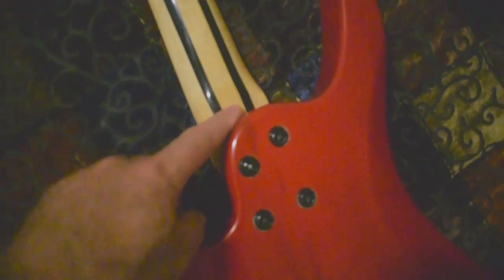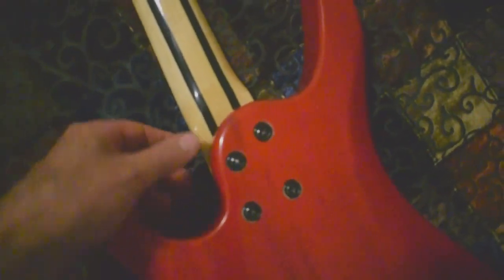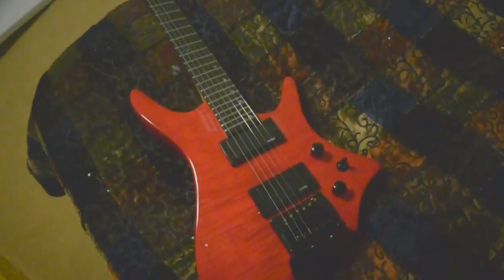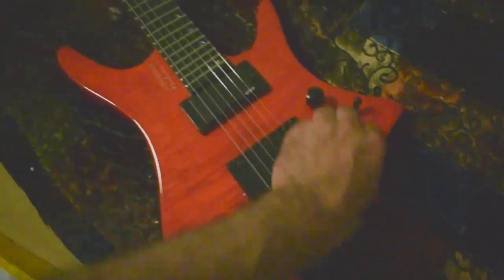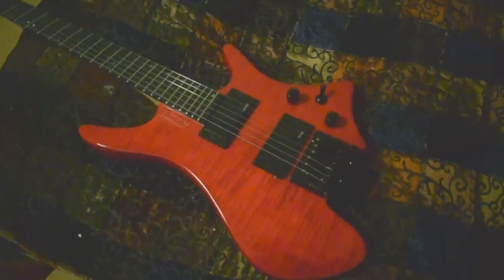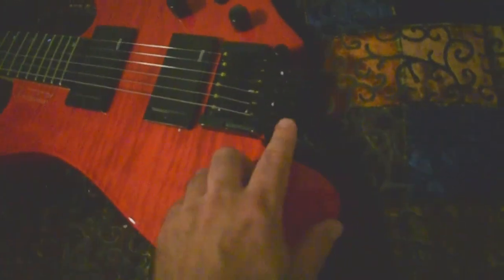The other NK had a satin neck; this one is laminated and glossed. I'm going to have to give it a light sanding to get the stickiness off. I was concerned about the heel being too far from the pocket — some of these things I really wish they would shave down because it makes getting to the higher notes a pain. It says EMGs but I'm pretty sure they're not — same thing as the NK. Three-way switch, tone, volume — I should have told them to skip the tone knob since I never use it.